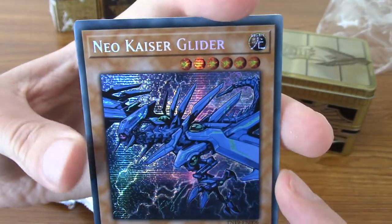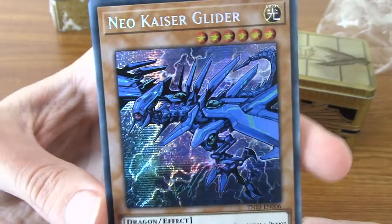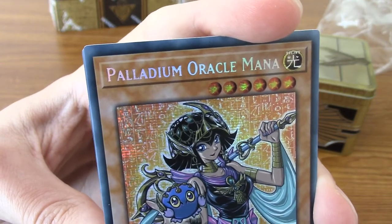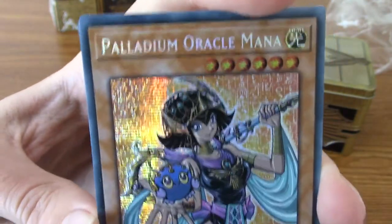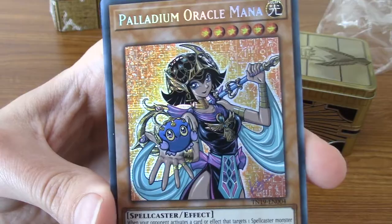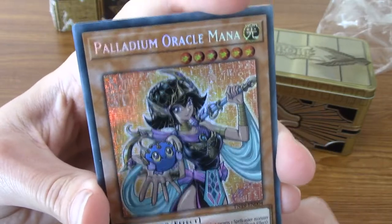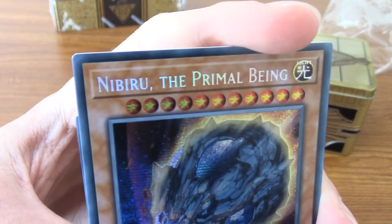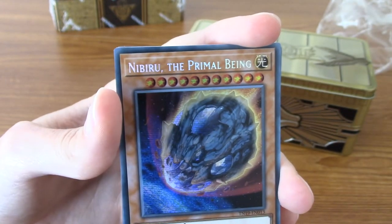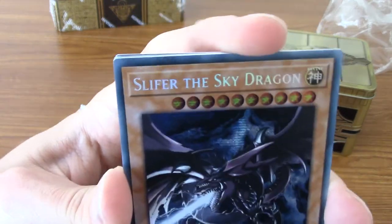First we begin with Neo-Kaiser Glider. So this is one of the Takahashi illustrations - that's a nice looking card there. Very cool. And the second one is Palladium Oracle Mana, which apparently I heard somewhere is kind of the equivalent of a Dark Magician or a Dark Magician Girl. Very interesting. So what's going to be our world premiere? It is going to be Nibiru, the Primal Being. Isn't Nibiru from like a weird cult or religion or something? I think there's something else. So what are the two Yu-Gi cards going to be?